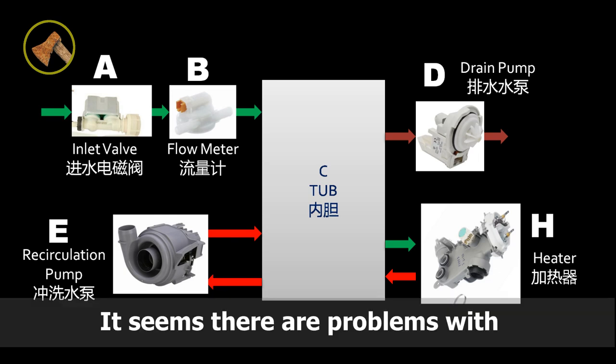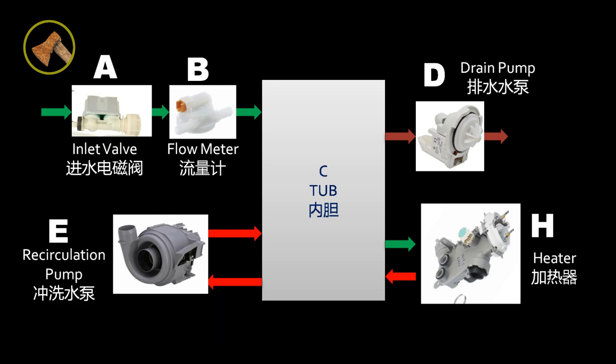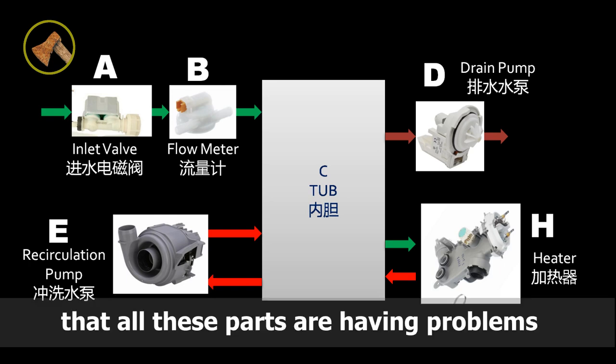It seems there are problems with the water intake, drainage, heater, controller, etc. However, it's very unlikely that all these parts are having problems at the same time.